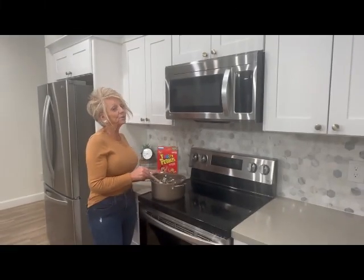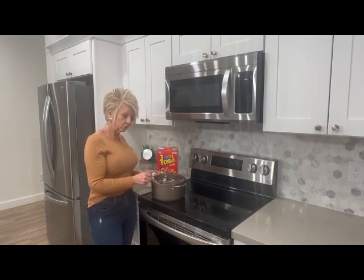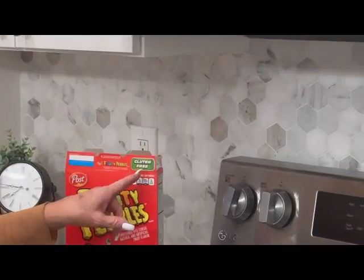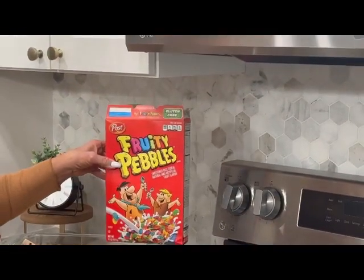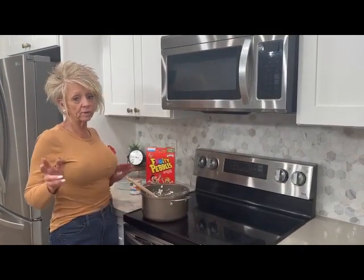Hi, welcome back to another episode of Mixin with Robin. Today we are gonna make Fruity Pebble treats. I just want everybody to know — look at this little green box up here — this says gluten free. Did you realize that you could take the cereal Fruity Pebbles and mix it with the same ingredients that you make Rice Krispie treats with?